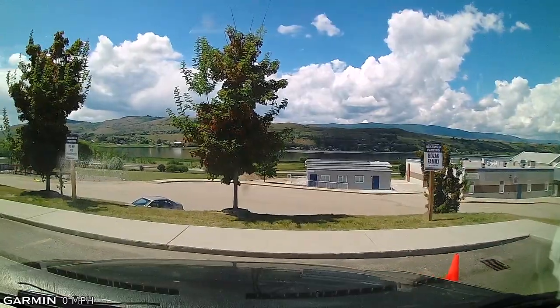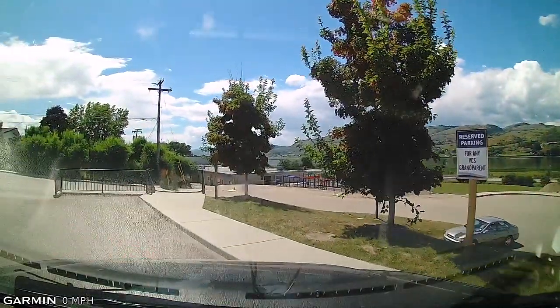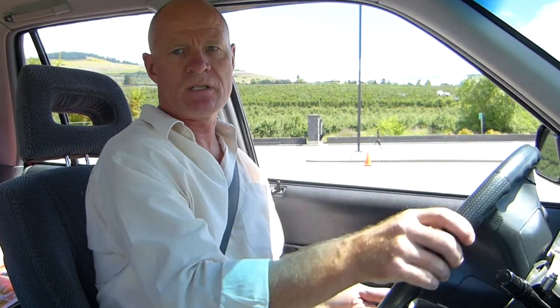Signal to the left. Turn the steering wheel all the way to the left. Nice and slow, really slow. Just as the cone disappears at the front, stop. And just turn your steering wheel back to straight. So we're back to straight.